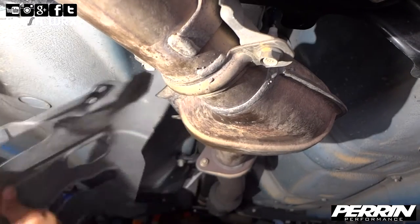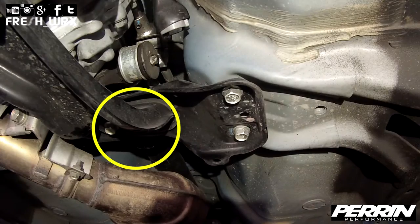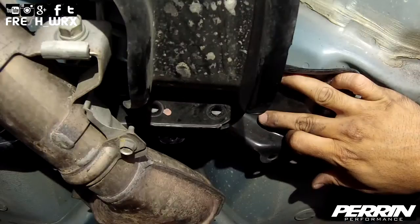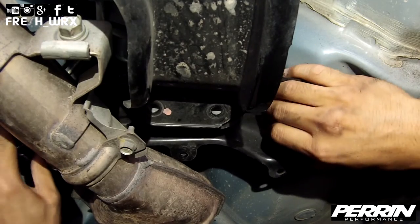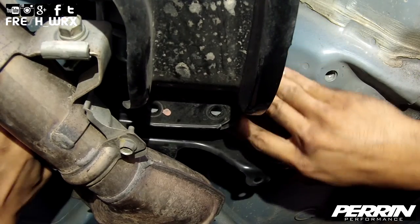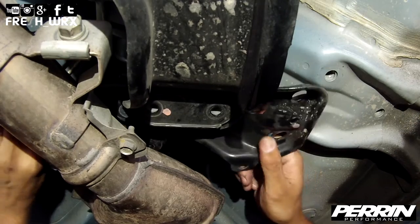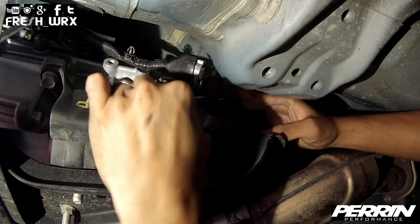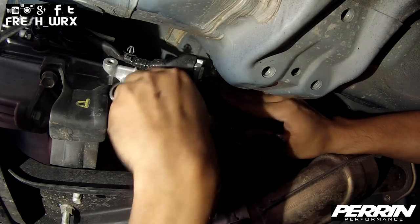Support the transmission using a jack. Remove the two 14 millimeter nuts securing the brace to the transmission mount. Remove the 17 millimeter bolts securing the transmission braces to the chassis and remove the brace from your car. Lower your transmission about three inches to expose the lower shifter bushing. Remove the 12 millimeter nut and flat washer from the bushing bracket.